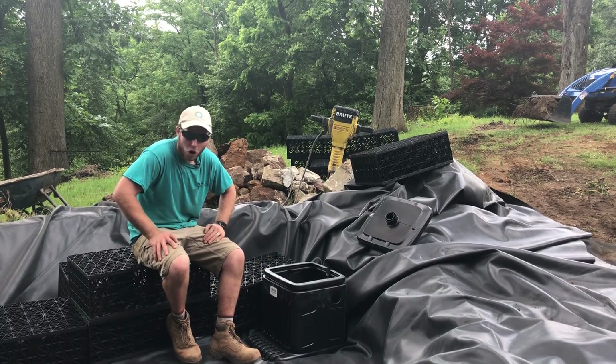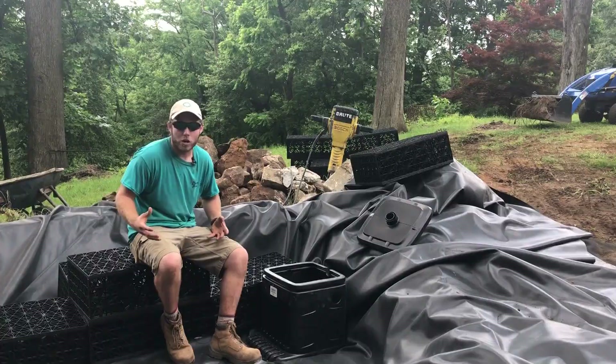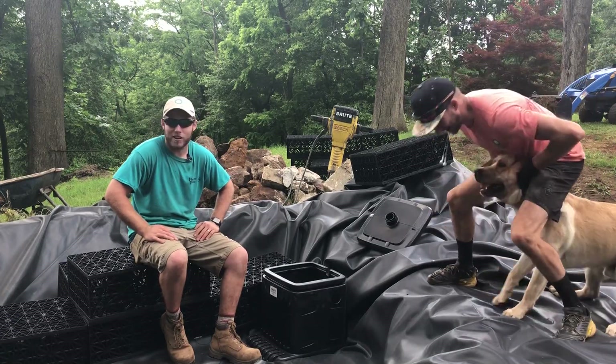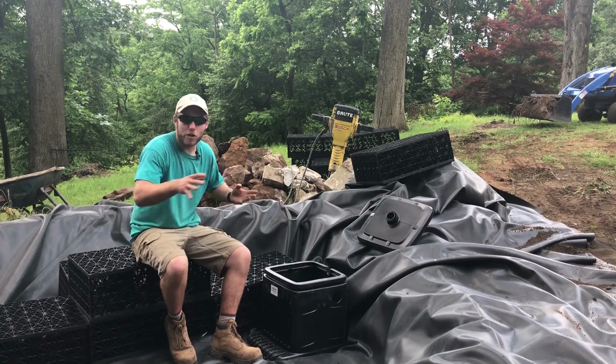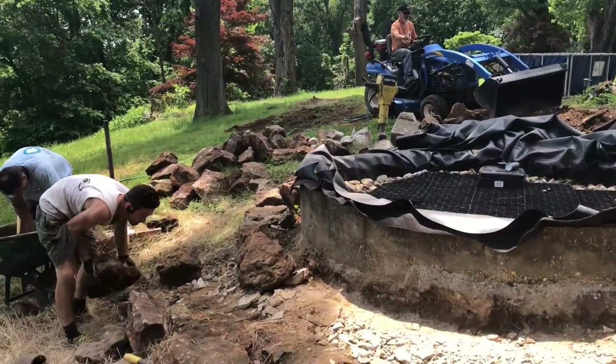That's called a pondless vault. Around it we're putting aqua blocks — they're simply for strength so we can put our fountain on top without worrying about anything collapsing. This is a one-of-a-kind masterpiece. Every pondless fountain has something specific that the homeowner is trying to achieve.